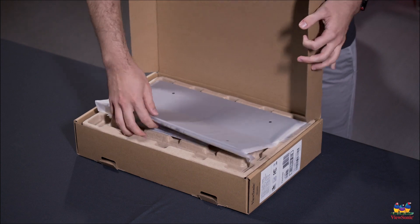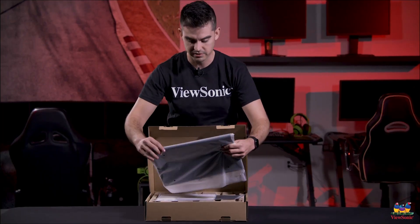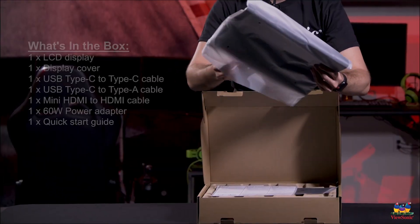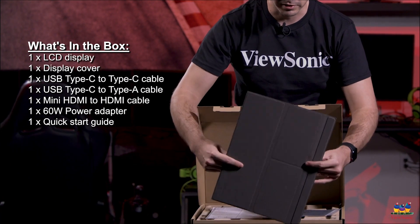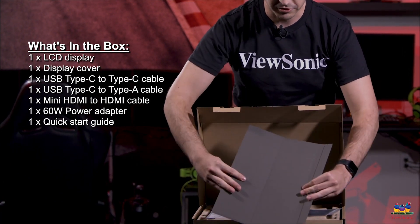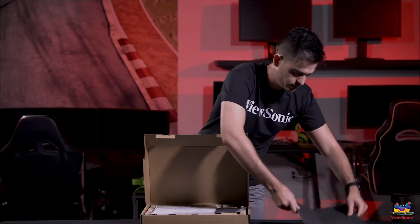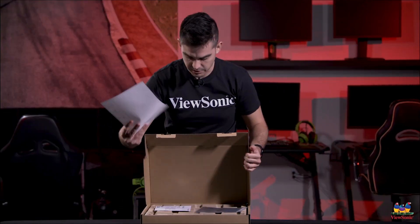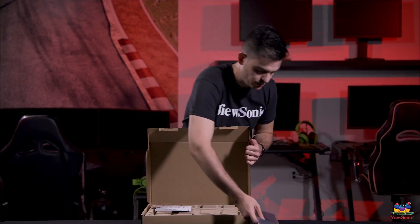The first thing you're going to see right on top is actually the cover that comes with every single one of these. It's a nice little cover that'll let you prop the monitor up and keeps it protected when you're not using it. We also have some instructions and a nice microfiber cloth so you can keep it clean.